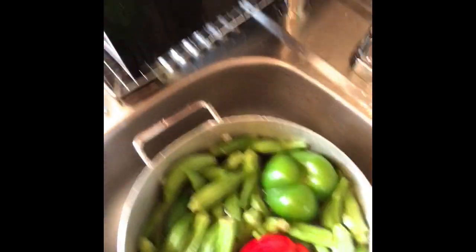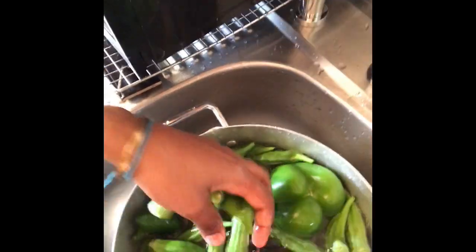He made me this dish and it was so simple but filled with so much love and nutrition — it was amazing. He made curry okra with peppers, garlic, onions, and jalapeno. So I'm gonna make that for you guys today. What you're gonna need is okra of course, one green pepper, one red bell pepper, one onion, and garlic.